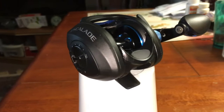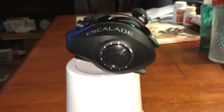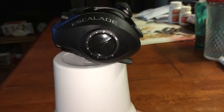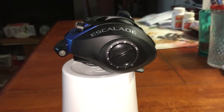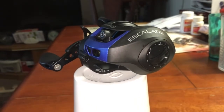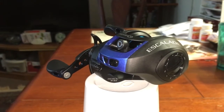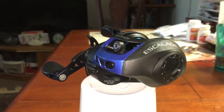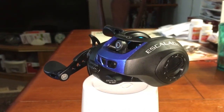Here's the left side of it — it's a right-hand model. It goes up to 10 for the magnetic braking system. I like the color; it's a very interesting color and it'll go nicely with my Quantum rod. It's a medium. Thanks for watching — hope you rate and subscribe, have a great day!